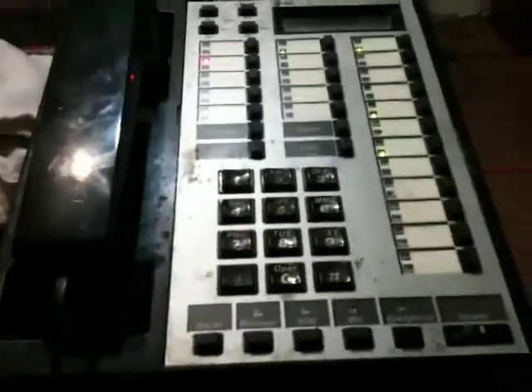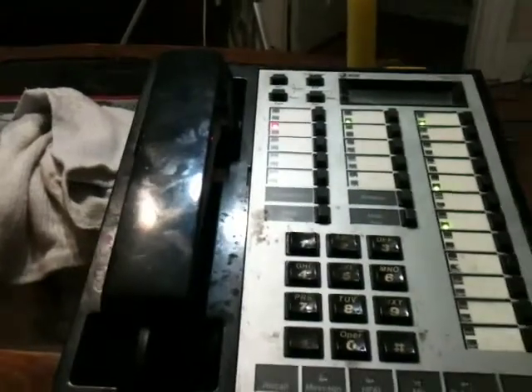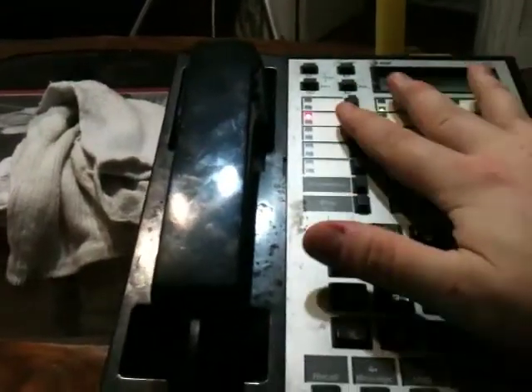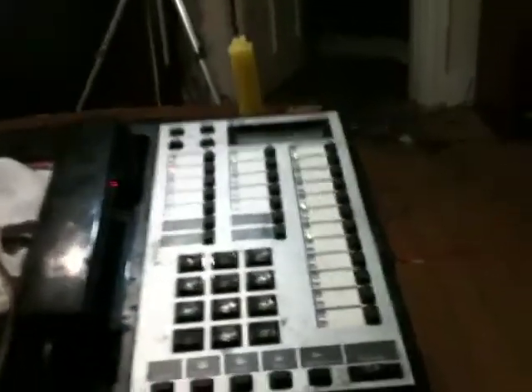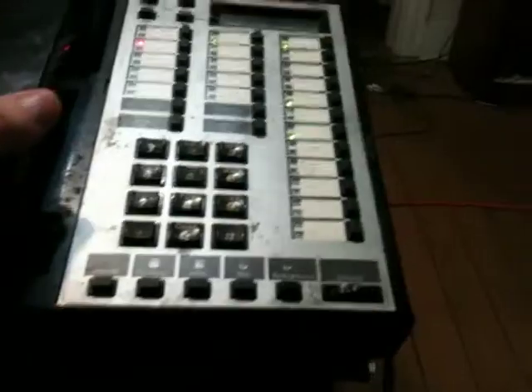I say 'please hold,' press transfer, and then enter that person's extension. That allows me to very easily make phone calls. I can also conference call — I can use all three phone lines and outgoing lines plus the two intercom lines to conference call, for a total of six to eight people. It's really not a bad way to go.